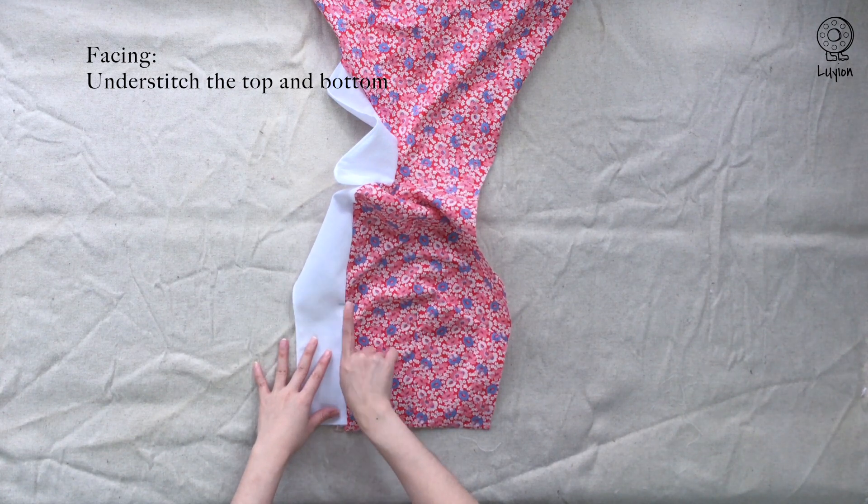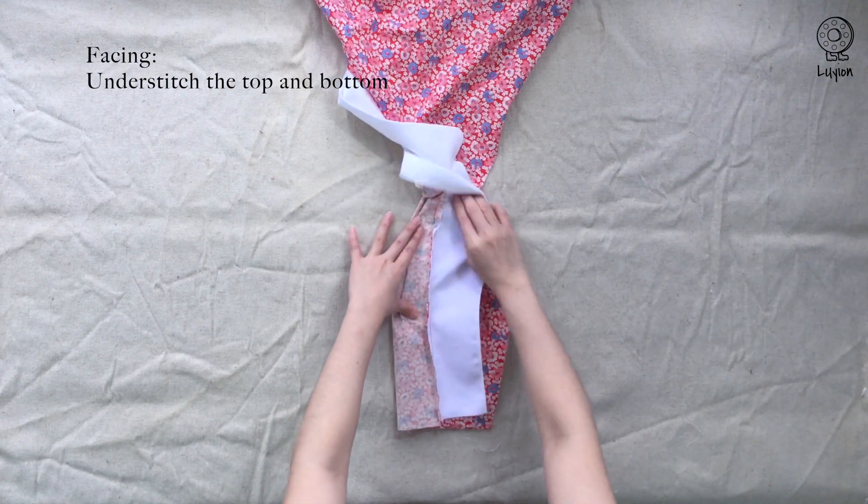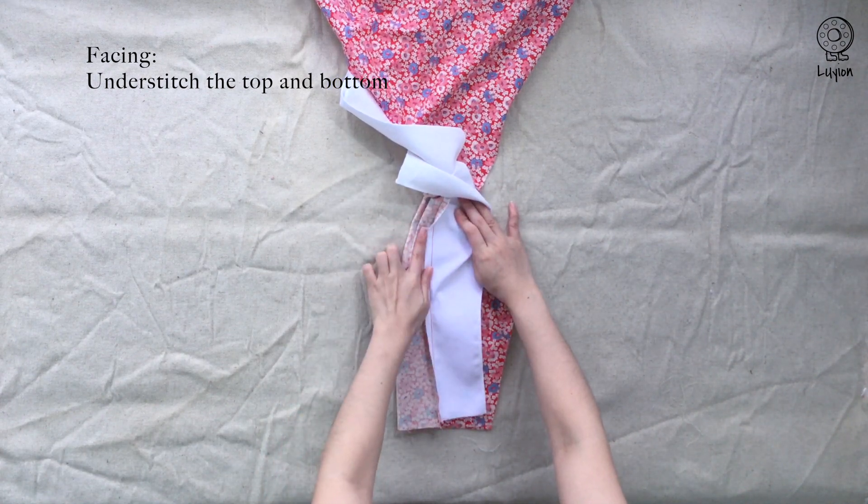Push the seam allowances towards the facing and towards the bodice — they go in opposite directions.